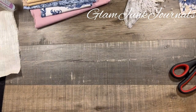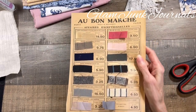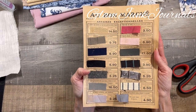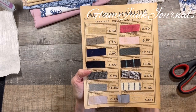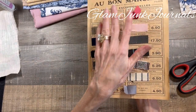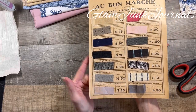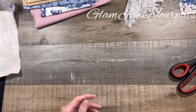Besides that, the other inspiration I have is this — the actual page from one of my catalogs, Obon Marche. It's from Paris, and this is a fabric sample page with the actual fabrics. Is that cool, or is that just beyond cool? So that was my inspiration.